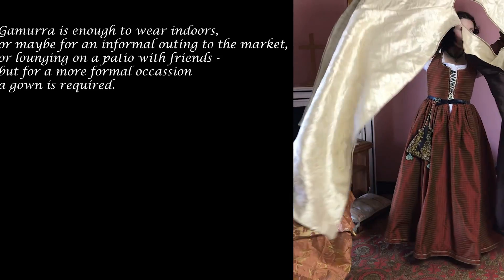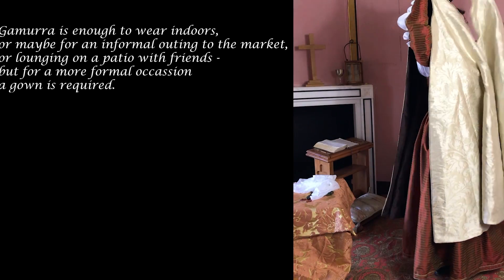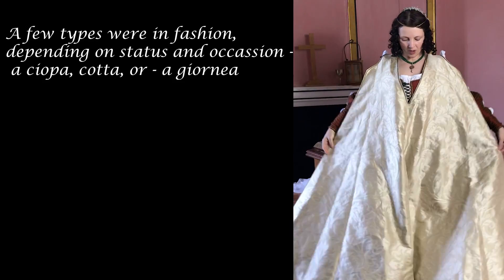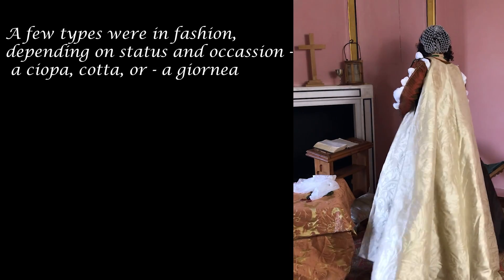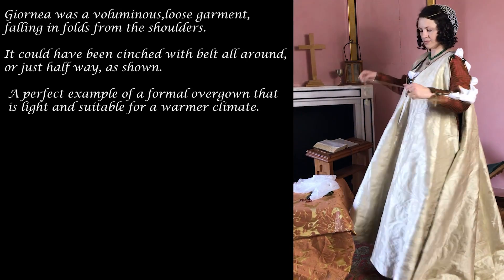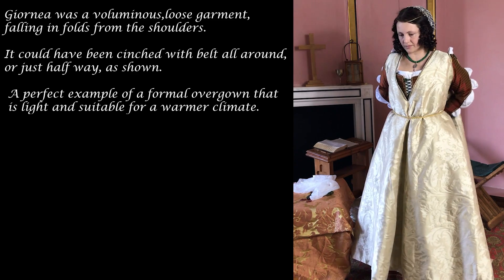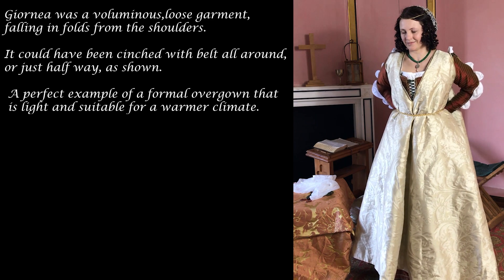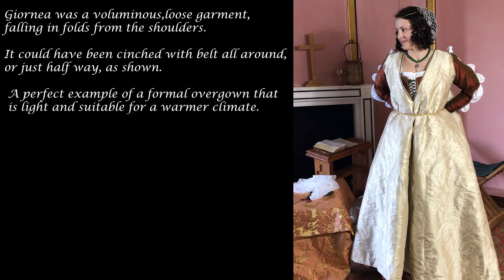The gamorra is enough to wear indoors, or maybe for an informal outing to the market or lounging on a patio with friends. But for a more formal occasion, a gown is required. A few types were in fashion depending on status and occasion: a cioppa, cotta, or a giornea. The giornea was a voluminous loose garment falling in folds from the shoulders. It could be cinched with a belt all around, or just halfway — a perfect example of a formal overgown that is light and suitable for a warmer climate.